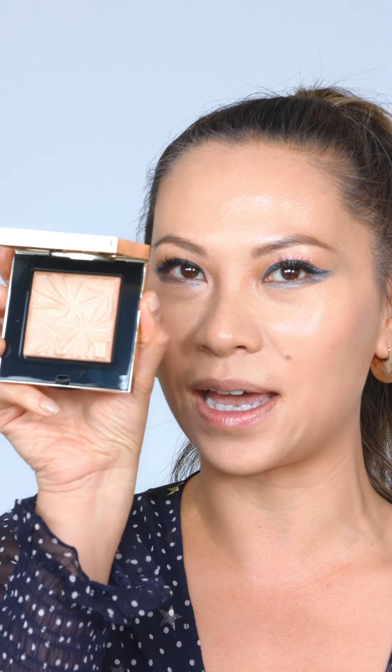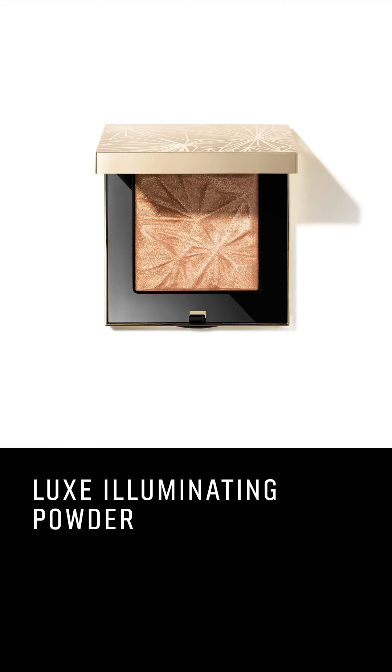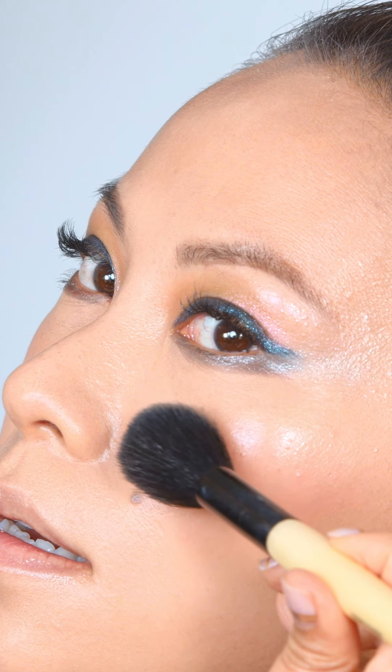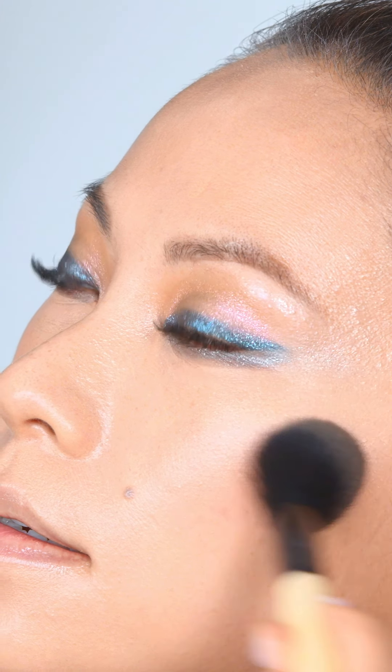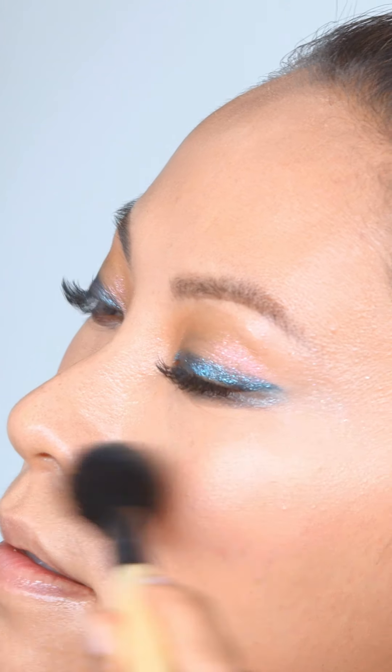Obviously my favorite part of the day is always highlighting, and we have this new gorgeous highlighter. It's kind of gold, it's kind of pearly, it's kind of perfect. I'm going to use the sheer powder brush, and then I start up here and kind of move it up into my temples and blend.